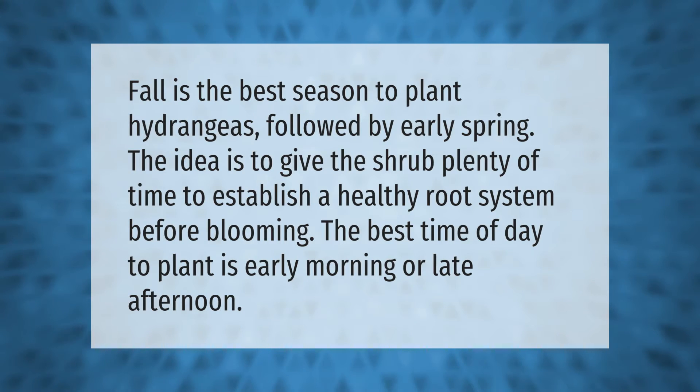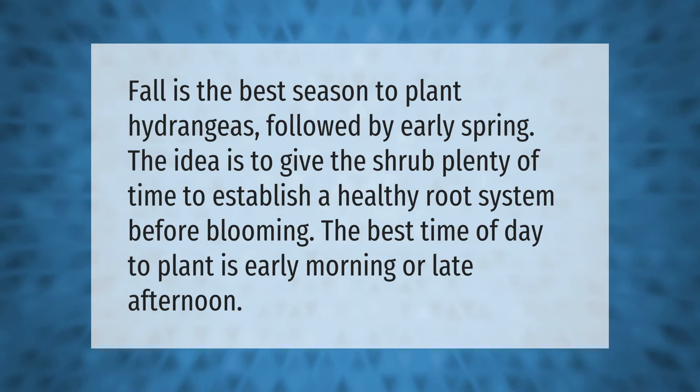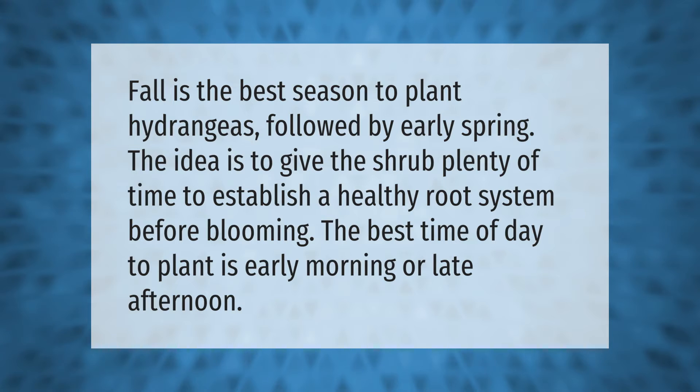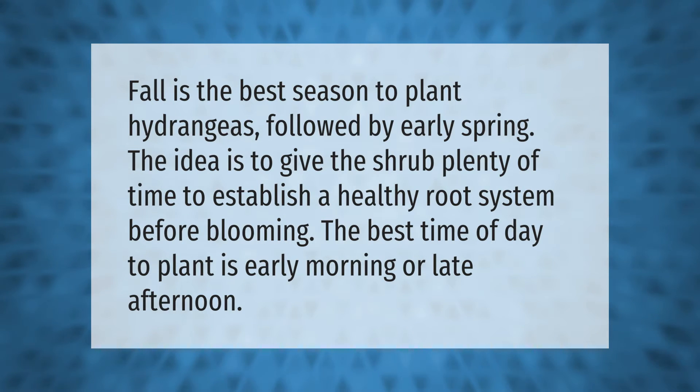Fall is the best season to plant hydrangeas, followed by early spring. The idea is to give the shrub plenty of time to establish a healthy root system before blooming. The best time of day to plant is early morning or late afternoon.